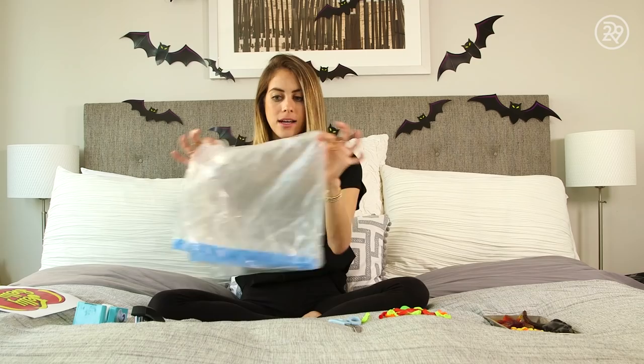Props needed for this costume: balloons, scissors, a 13-gallon or bigger clear trash bag, a stapler, tape, and a printout of the Jelly Belly logo. First, I blew up the balloons.